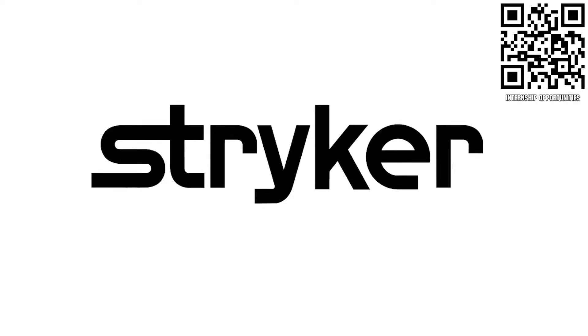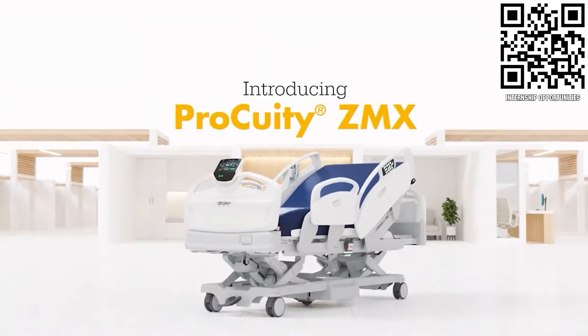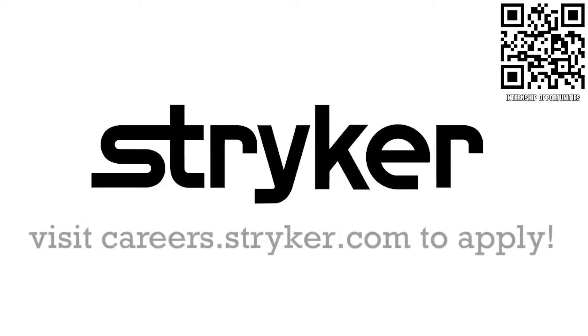Thanks to Stryker Careers for their support in this video. First alumni and mentors are making Stryker a top priority for their internships and careers. That's because Stryker knows that those in FIRST are the leaders and innovators of tomorrow. If you want to help make the world a better place by creating life-saving medical devices and technology, get started at careers.stryker.com.